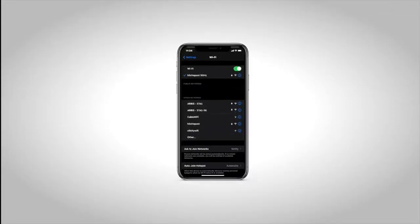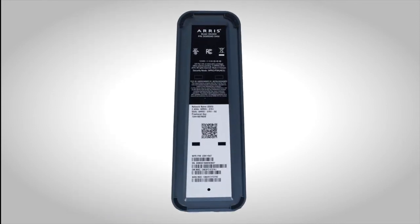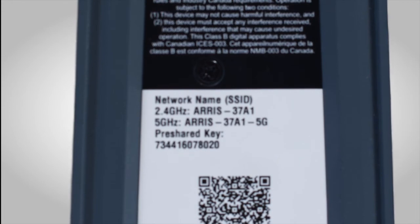Connecting the Wi-Fi network. In the settings application for your mobile phone, tablet, laptop, or other device, open your main Wi-Fi connection menu. To view the new modem's default settings, locate the manufacturer sticker on the bottom of your new modem.